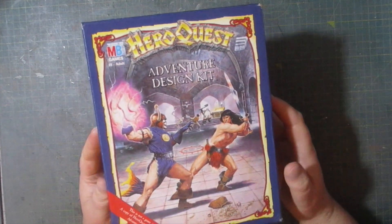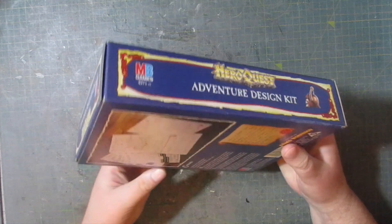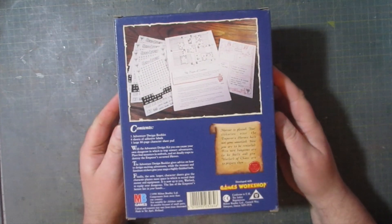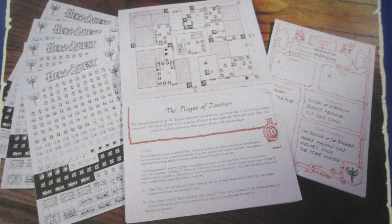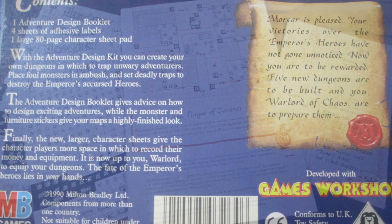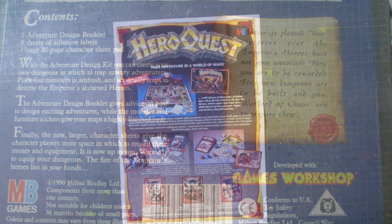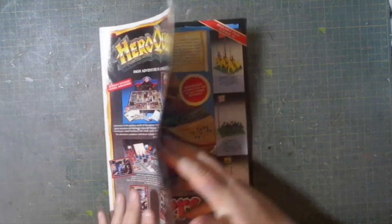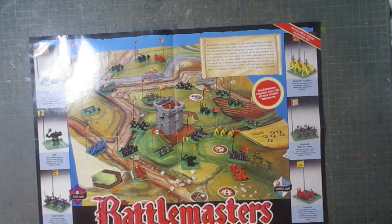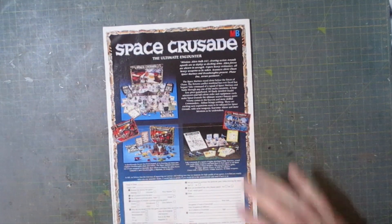As for the contents, very little is supplied in this kit, as you can tell by having a look at the preview picture on the back. I'll cover these items in further detail in just a minute. This originally was a collaboration between Games Workshop and MB Games, and also included is a leaflet for the other Heroquest expansions, plus the Battle Masters game, and lastly the Space Crusade game along with its expansions.